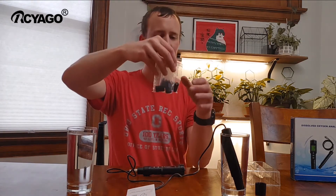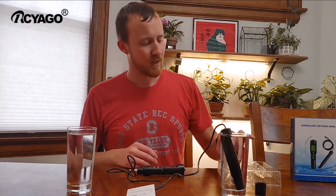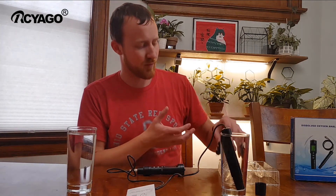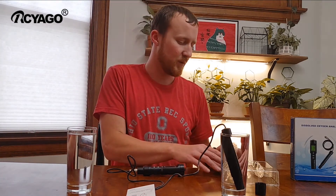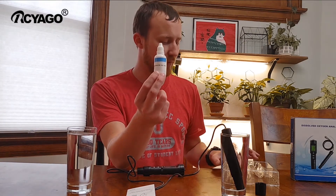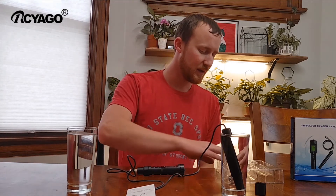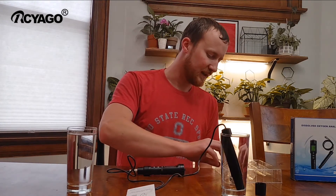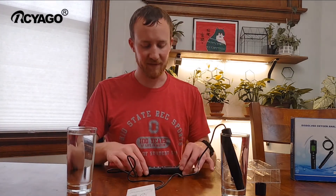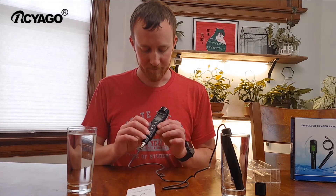These aren't single-use items — according to the instructions they are usable multiple times. The oxygen will go through the membrane into the solution. It also includes an electrolyte solution; I would guess you can order more of these. It does say DO9100 electrolyte solution on it, so I assume it's specific to this pen — make sure to order the right one.